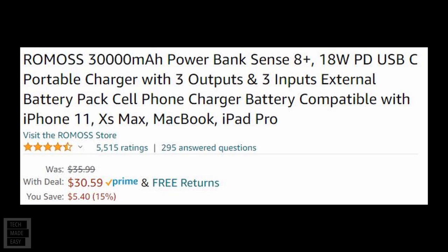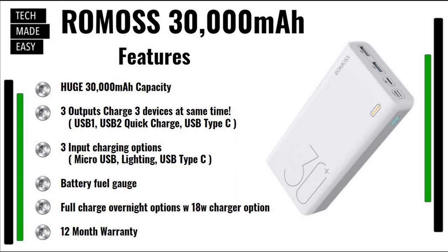I also wanted to show this on Amazon. It's got a 4.5-star rating with over 5,500 ratings. It's on sale for around $30 as I record this, but even if you have to pay $40, this is worth it. You can hit pause to look at the details. The key thing I want you to get from this slide is it does have a 12-month warranty.